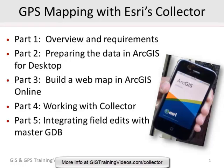It has five lessons, it's just over two hours long, and it really does walk you through step by step how to set up your geodatabase, get your data ready in ArcMap, publish a hosted feature service, use ArcGIS Online to build a web map, configure it for use in Collector, and then use Collector to do all your field edits, synchronize the edits back to ArcGIS Online, and eventually integrate them with ArcMap.